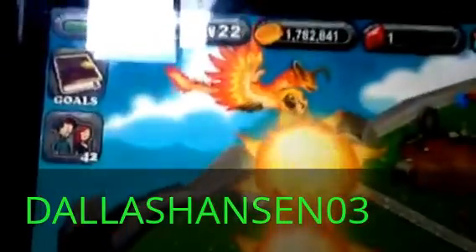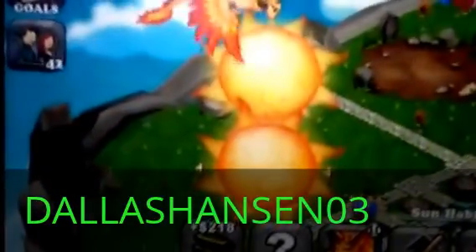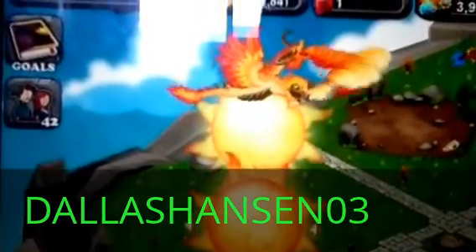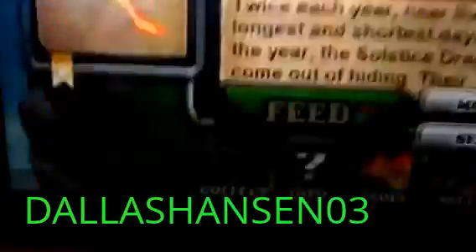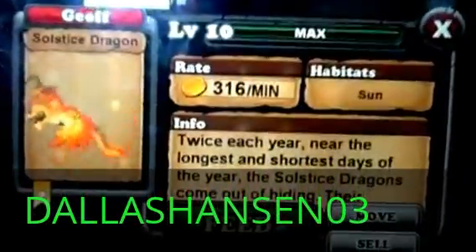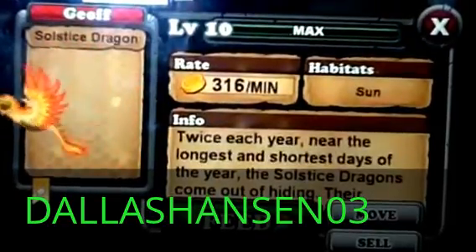If you guys want to learn how to breed the solstice dragon, I will do that next time. But this video was only teaching you how you can breed a Pan Long. For now, bye bye and I'll see you next time.